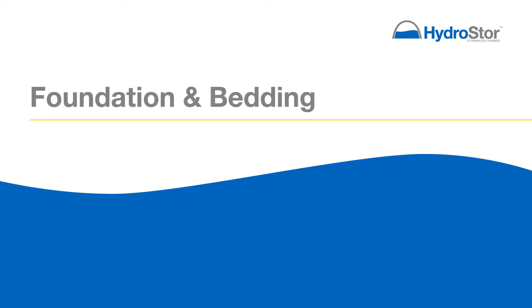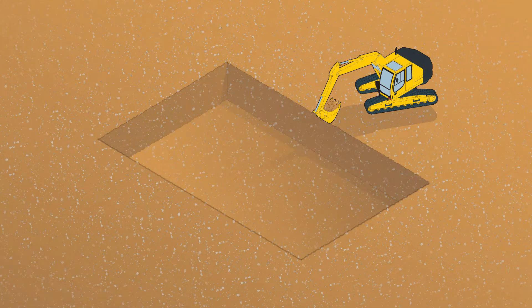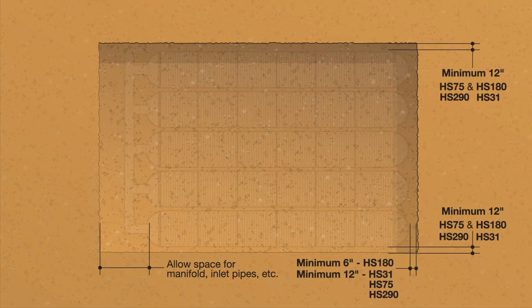Due to the inherent hazards associated with excavation, special precautions should be taken. Obey all federal, state, and local guidelines for excavation safety. Using the project plans, excavate the chamber system bed making sure to allow enough space for the entire system, including the chambers and manifolds. Ensure a minimum of 12 inches of excavation between the sidewalls and the chamber system. A minimum of 6 inches for the HS180 and 12 inches for the HS31, HS75, and HS290 between the sidewall and the end caps.